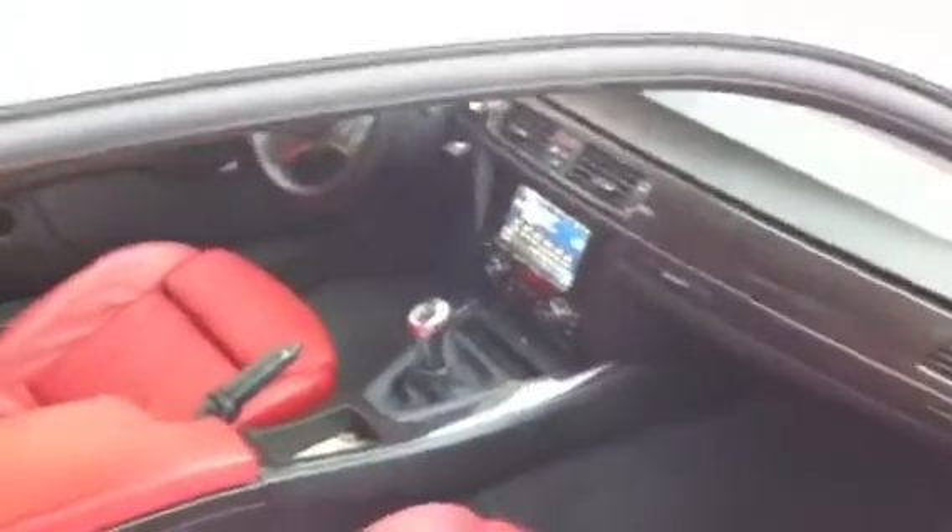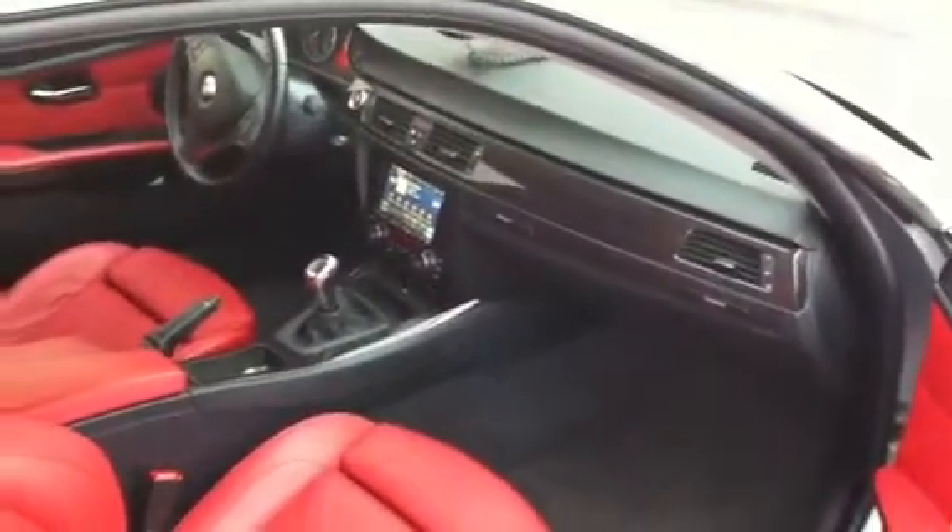This vehicle came with the factory Harman-Kardon system, which is a digital signal, so we had to replace the Harman-Kardon amplifier with a 5-channel amplifier.